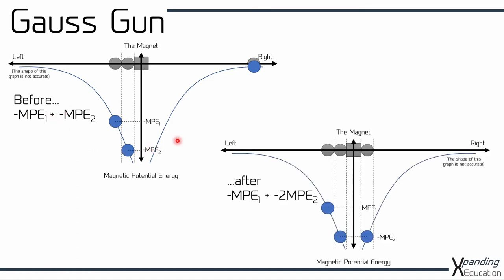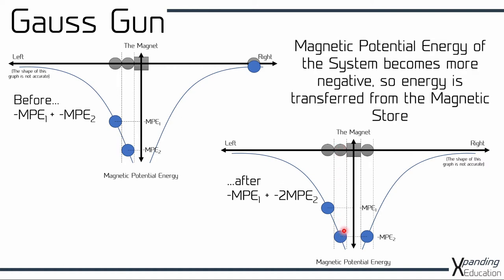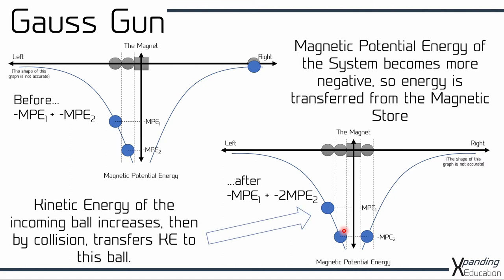Now let's see what happens after the ball has arrived at the surface of the magnet. This ball has now fallen into the magnetic field and as it's now got its own magnetic potential energy, because it's arrived at the surface it's going to have minus MPE2 — the same as the ball that's in the symmetrical position on the other side. Meaning now that the total magnetic potential energy of the system has become more negative, and because it's more negative some energy must have been transferred from the magnetic store. That means that the kinetic energy of the incoming ball has increased — it's got faster as it approached the magnet.